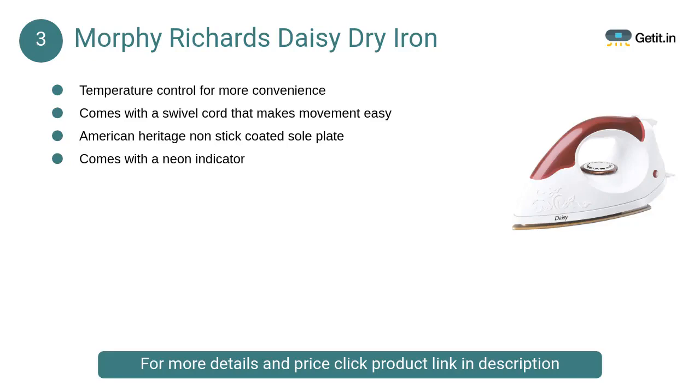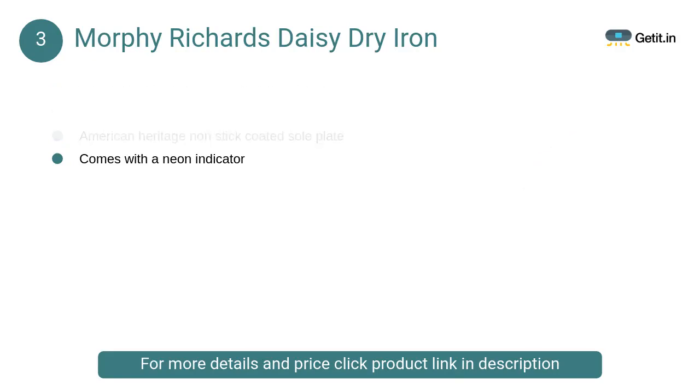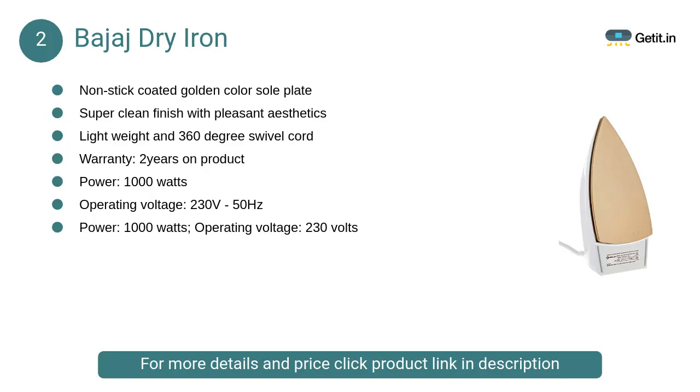At number 3, Morphy Richards Daisy dry iron. This coating makes the soleplate a non-stick surface, which guarantees that the fabric does not stick and get torn due to excessive heat. Hence the iron glides over the fabric smoothly.